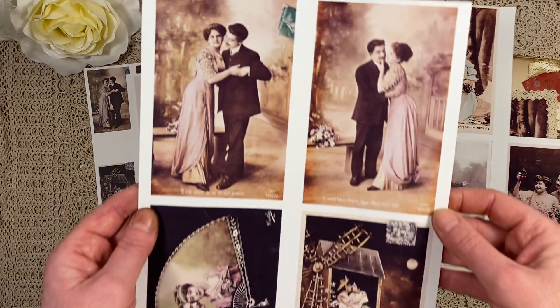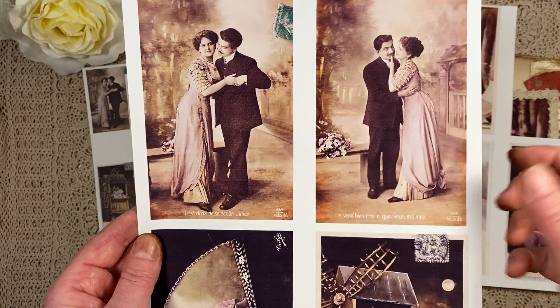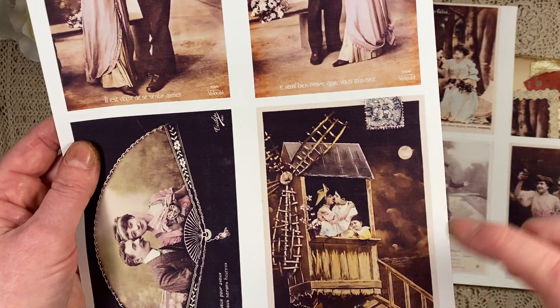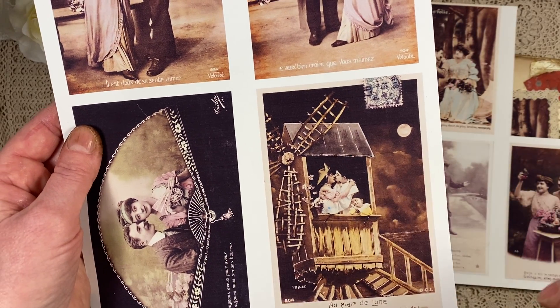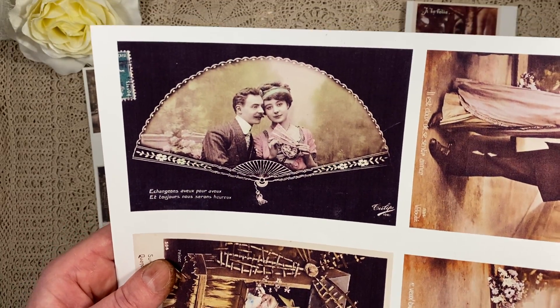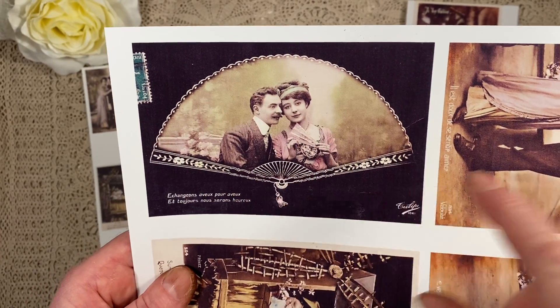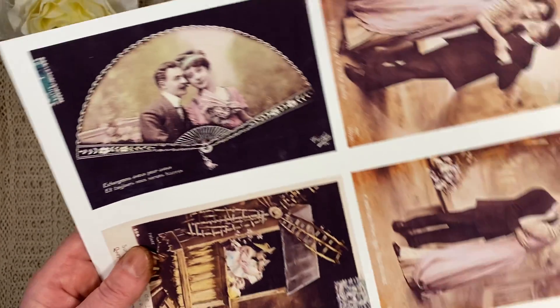Here are some more. These two — same lady and gent but in a dancing position. Here they are like in a meal, kissing each other, very romantic. This one I think is very, very pretty — it's in a fan. So gorgeous.